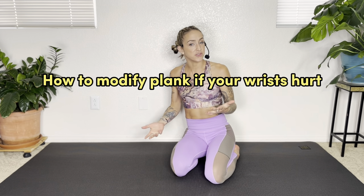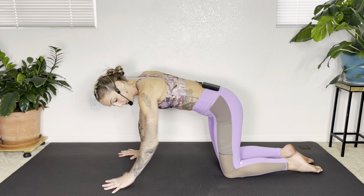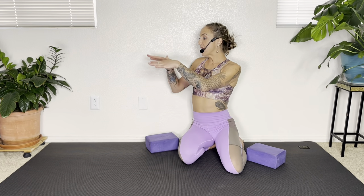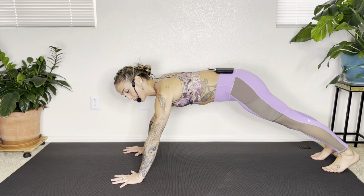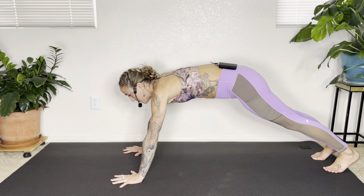If you're experiencing wrist discomfort or pain in a plank or tabletop position, option one is to decrease the amount of pressure on the wrist. You can use your knees, but you can also elevate your hands — take two yoga blocks to bring the ground up a little bit, creating less pressure on your wrists. In a gym, elevating your hands onto a bench works great. Another option is to decrease the angle at the wrist by shifting your shoulders slightly back, while still keeping shoulders down away from the ears and hugging your elbows in.